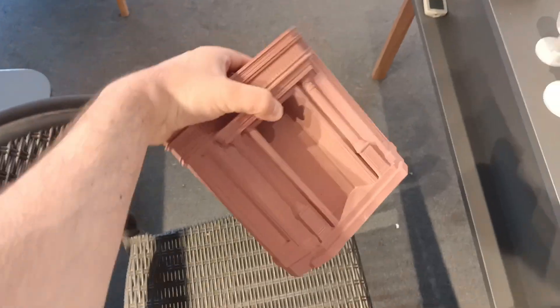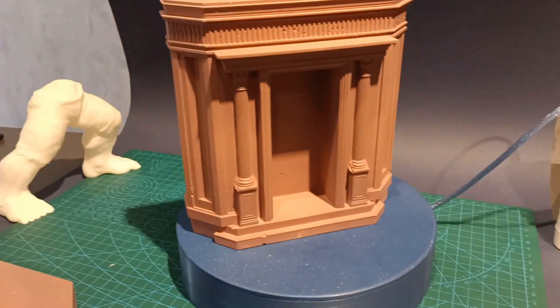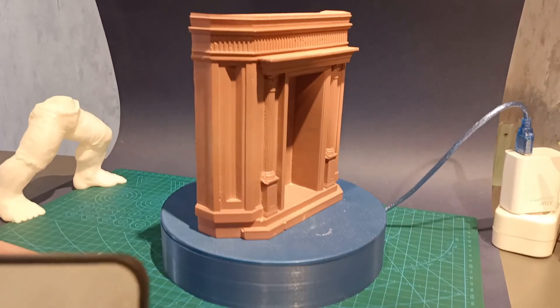I will test it with the heaviest thing I could find — this is nearly 2.5 to 3 kilograms — and we will see. Yes, let's center it like this. Nice, nice.